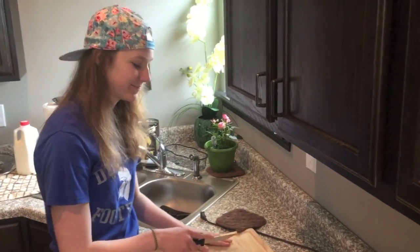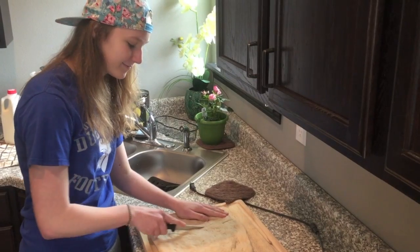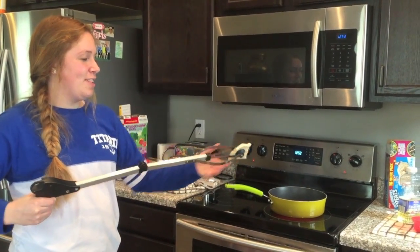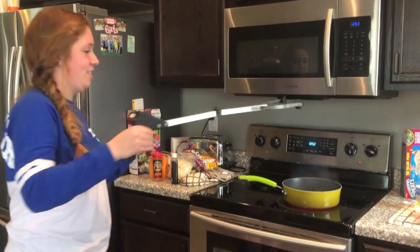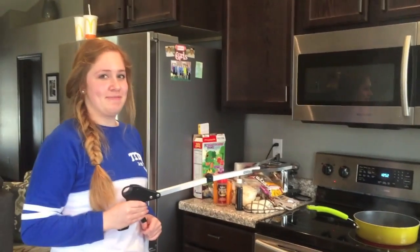No te cortes. Creí la masa en el sartén, pero ten cuidado porque el aceite es muy caliente. Serve con azúcar o salsa dulce.